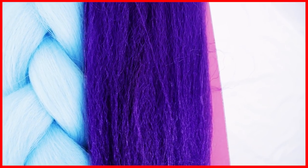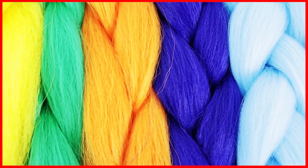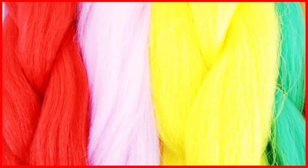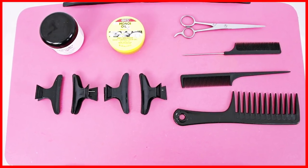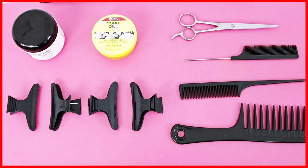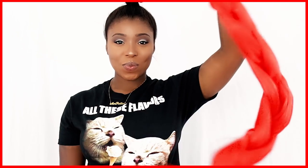So as you see here, these are the different colored braiding hairs that I'm going to be using to create my Ghana Braids hairstyle. You can choose to do your hair all black if you so choose, but I wanted it to be very colorful. These are some of the supplies you're also going to need for styling your hair. And as you can see, I'm just rocking my ponytail really quick right before I start braiding my hair.